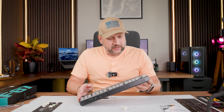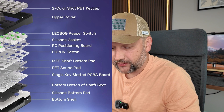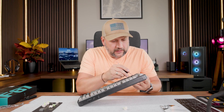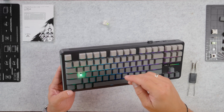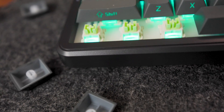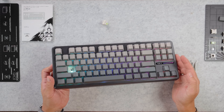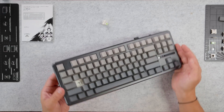The structure of this keyboard is pretty well made. As I already mentioned, this is a gasket-mounted structure. I can also see a switch pad underneath the switch. This is obviously south-facing RGB, which goes along with the side-printed legends.